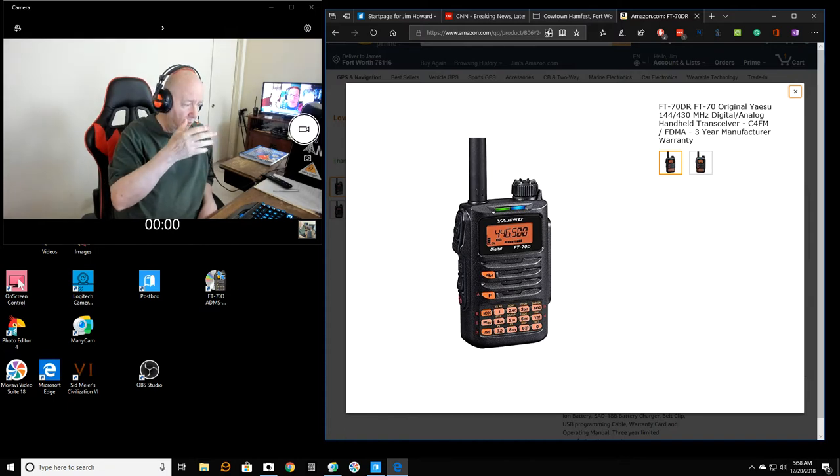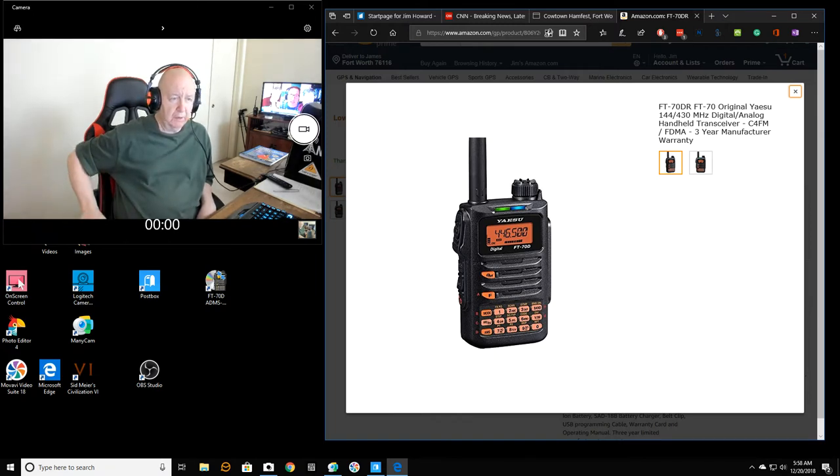Two of the handhelds I have are digital — the Chinese ones — DMR. But this Yaesu is Fusion. This one right now is on sale until the end of the year, and I think it's $139. It looks like a really good radio — I've watched the YouTube reviews — so it is a good amateur radio for the money.